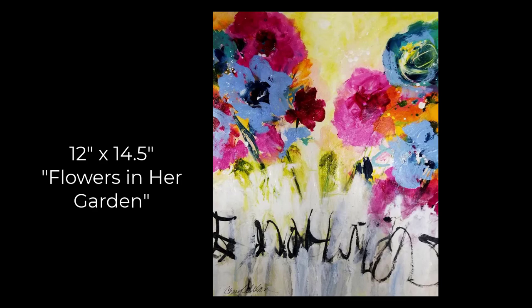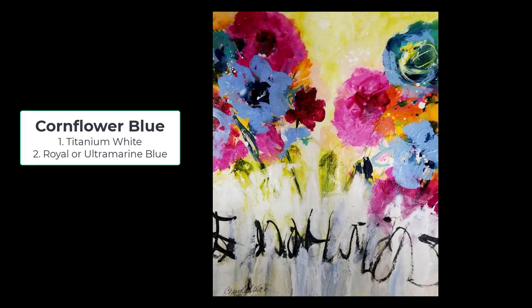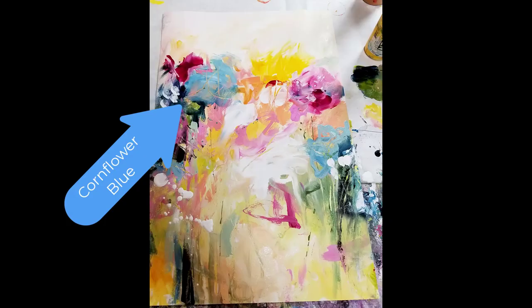Hello, this is Cheryl Wilson, abstract artist. I wanted to show you how to make a color that I absolutely love: cornflower blue. It can be slightly changed to a darker cornflower blue or even called sky blue. I love this color in my paintings. I use titanium white with either royal or ultramarine blue, and in this demonstration I show ultramarine blue from Golden.